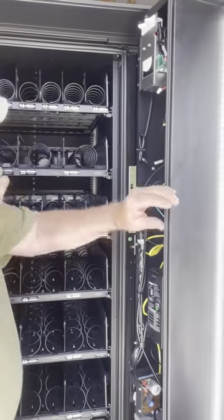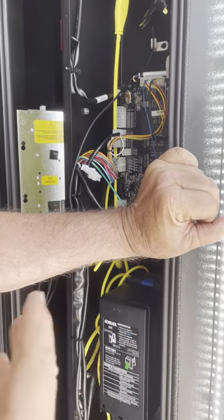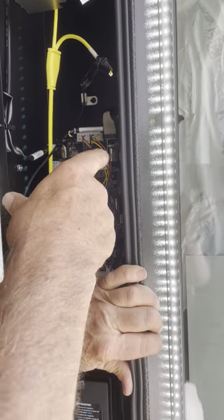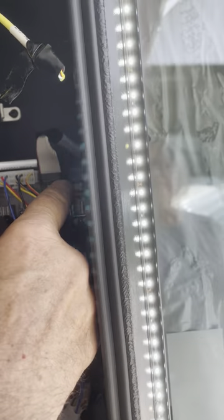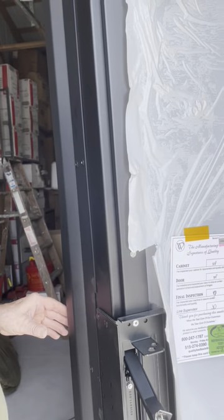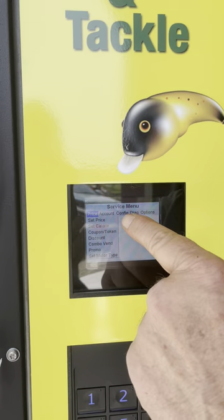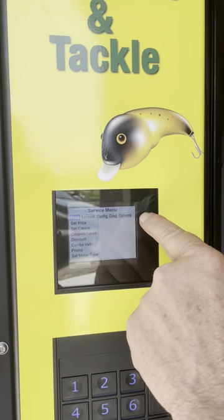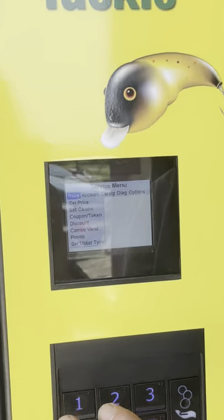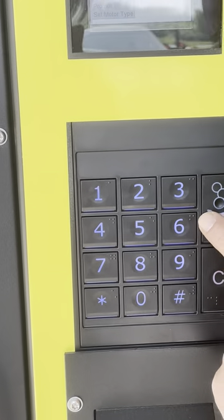Anytime you want to do anything — change prices, change temperature, anything on the machine — when I talk to you on the phone helping you with setup, I'll tell you to hit the service mode button. That is in the top right-hand corner — it's a little blue button right there. As soon as you hit that button, you'll hear a beep, and that means you're in service mode. If you close the door all the way, it'll go back out of service mode because the door switch is engaged. When you look, this is the service menu. Top left is price, next is accounting, configuration, diagnostics, and options. To navigate through the service menu: 2 is up, 4 is left, 6 is right, 8 is down.